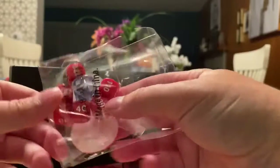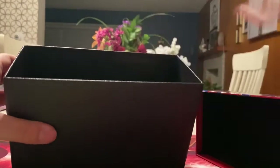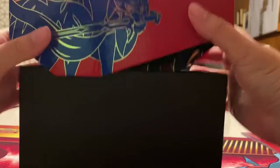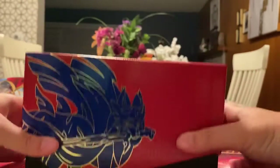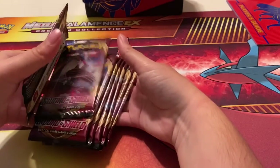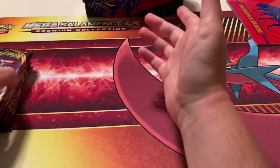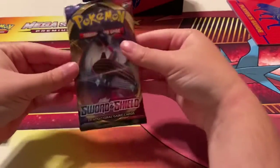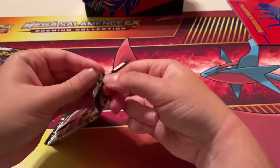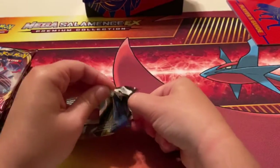Here are the dividers so you can put cards in the box, energies, and the dice for playing the game. I don't know how to play the Pokémon card game, but yeah that's in the box. I've got all the pack arts organized, two of each kind, so there are eight packs. Let's start off with Lapras — this is one of my favorite Water types in the game.